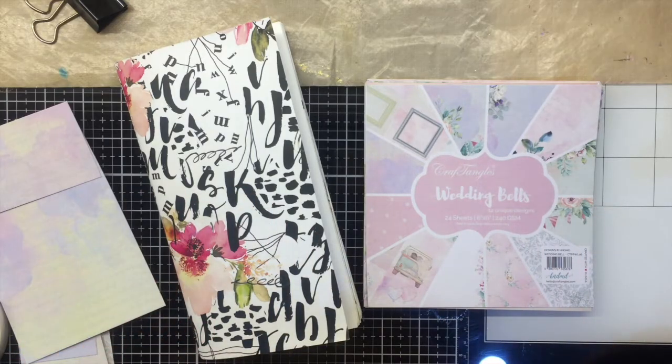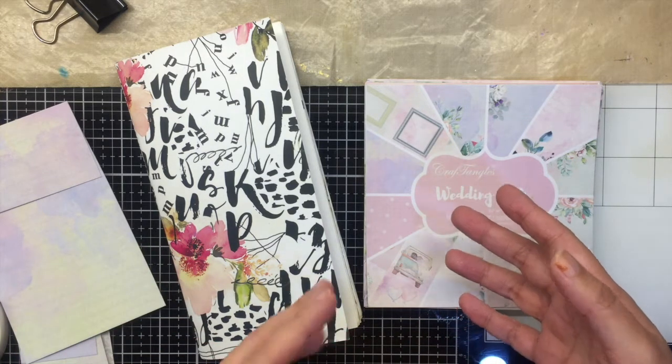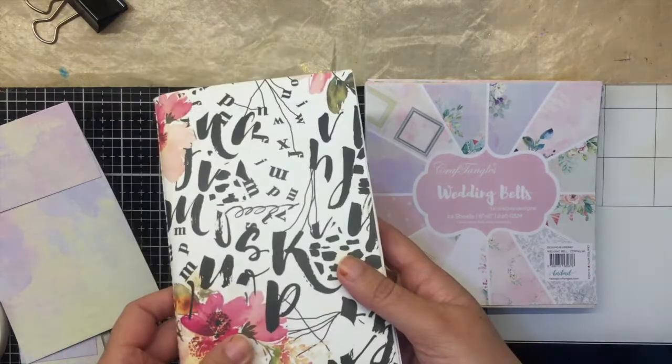Hello and welcome back to the channel. I'm back with a project for Craft Angles — this month our challenge theme is floral, and today I decided to create a mini layout in my travel notebook.